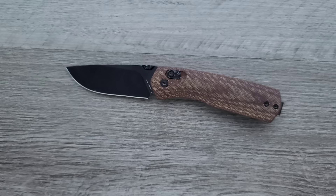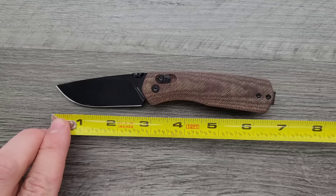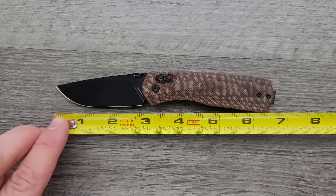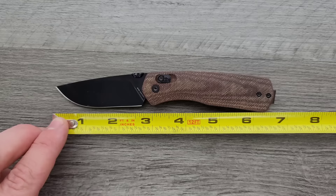Let's go ahead and get a measurement of this guy overall — coming in at 6.6, just a little over 6 and a half inches. Blade length is 2.75. Actual cutting edge is coming in at something like 2.65 or so.